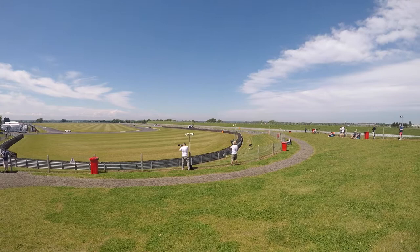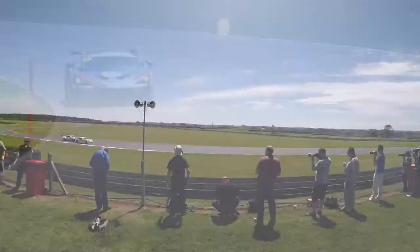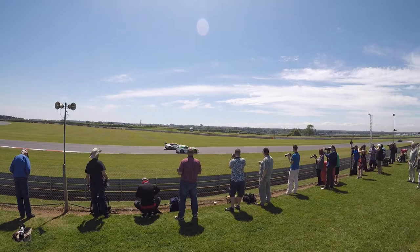Snetterton is also one of the best in Europe for spectator viewing. With low fences and high banks you really get an uninterrupted view of the circuit. The low fences are also immediately behind the media area, so for most parts of the circuit the spectators have the same view as the professionals.